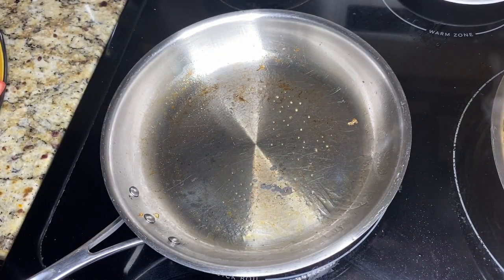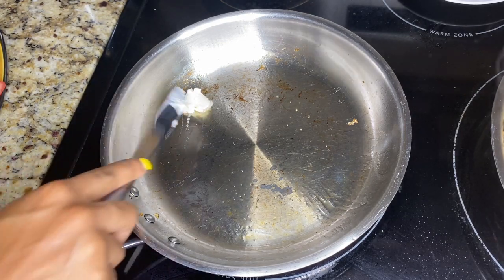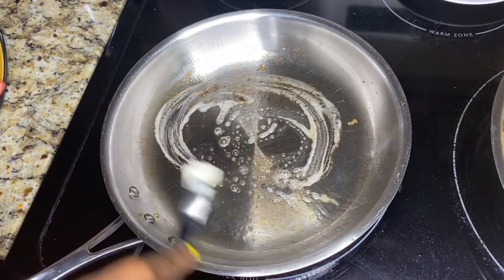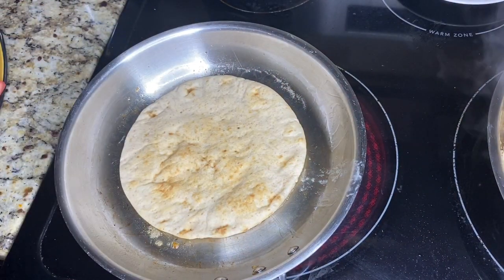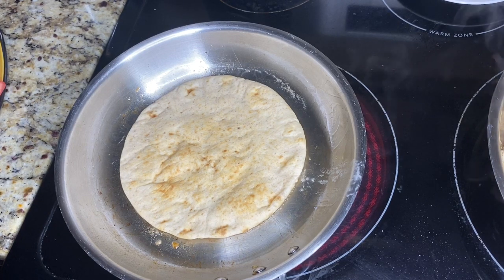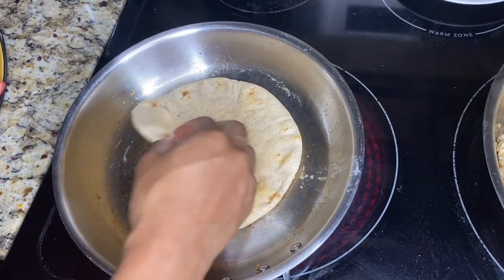Add a little bit of butter and let that melt down. Then go ahead and add your pita bread and let that cook for just about a minute or less on one side on medium heat. Then flip it over.